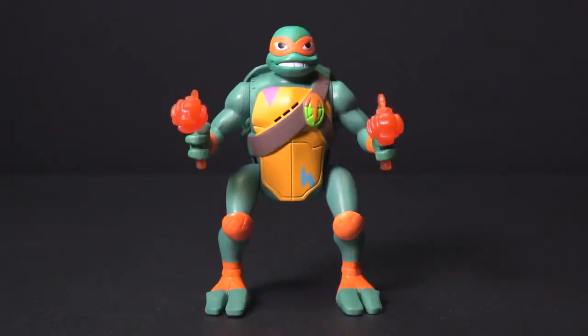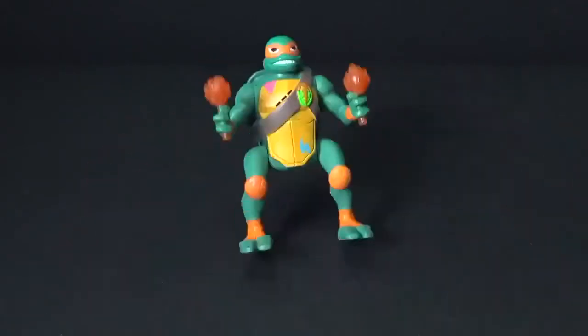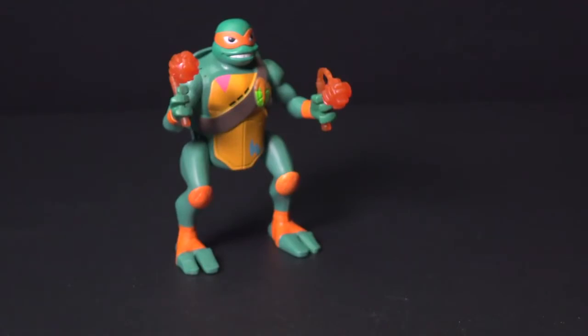Michelangelo comes ready to go. Put Mikey on his shell, bend his legs up, and let go for a powerful pop-up ninja attack.